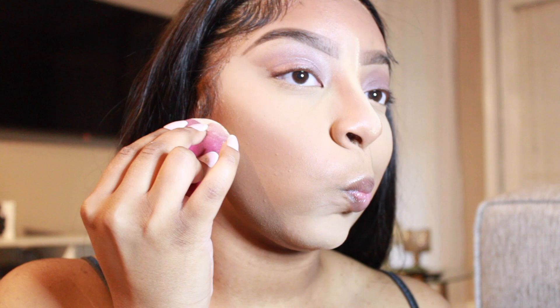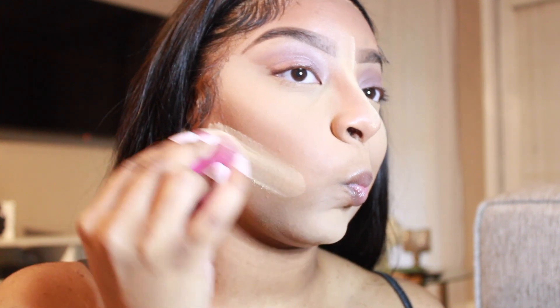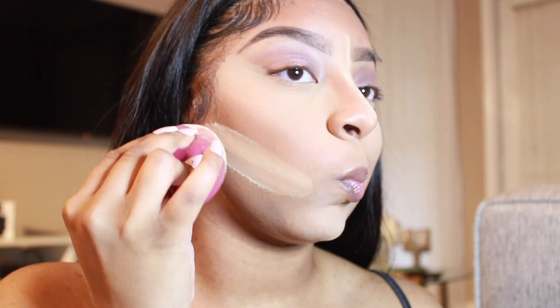So for my cheeks, I'm going to take some powder and I'm going to line the bottom to give it a sharp look. Just like that — now you see how my face looks so snatched.